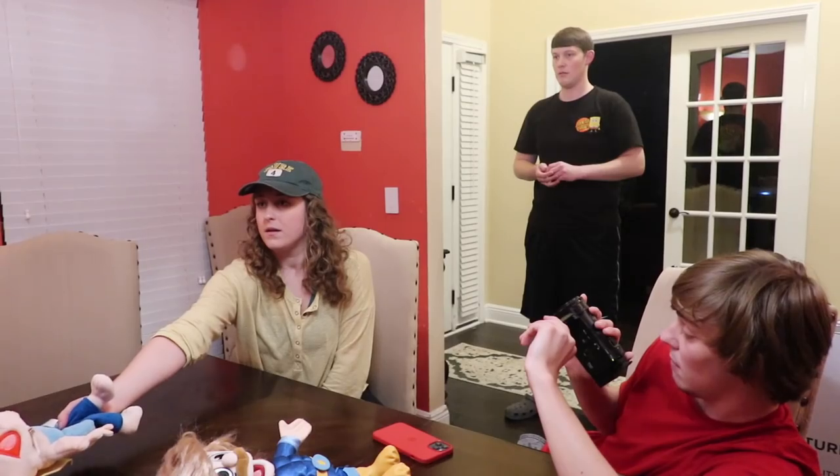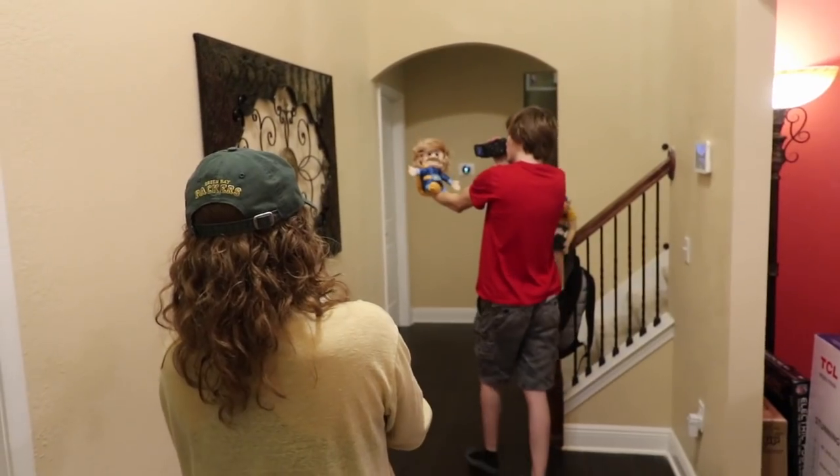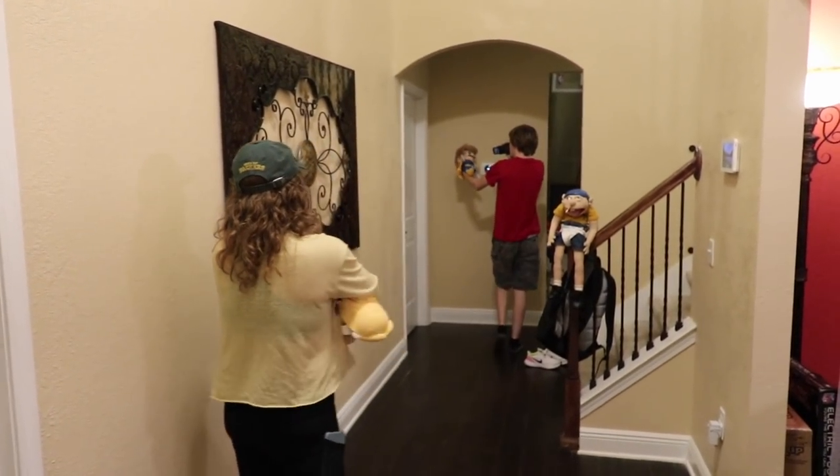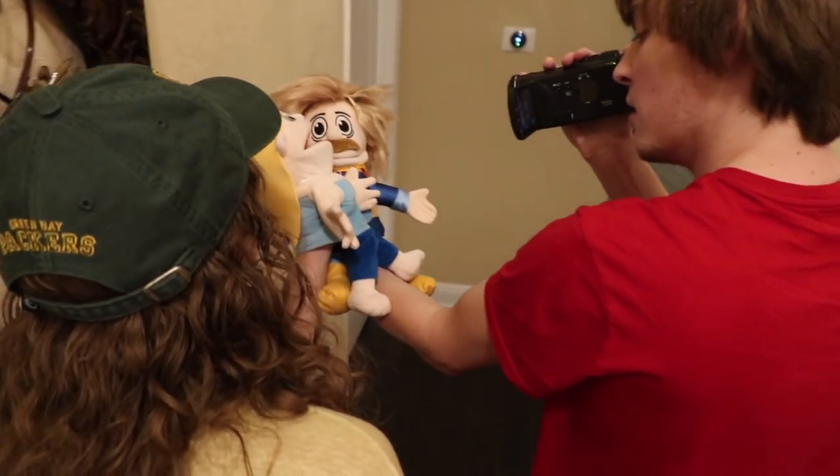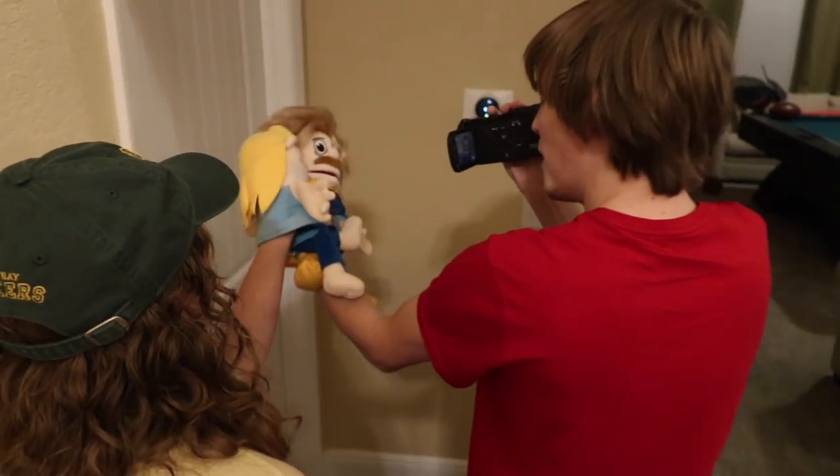Baby! Go - I got you, baby! I got you! Watch the hair! I got you, baby! I got you! Baby, I saved you! Thank you so much for saving me! Oh hey - watch the hair!